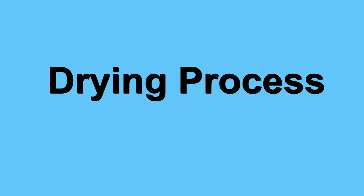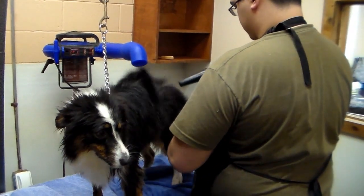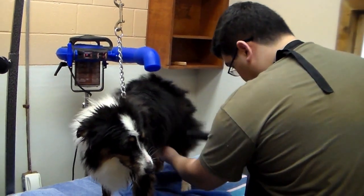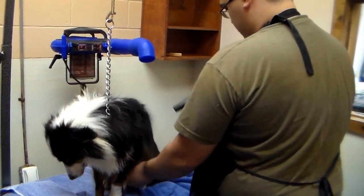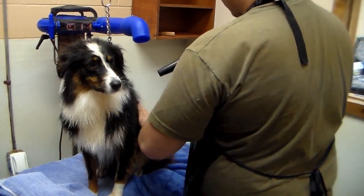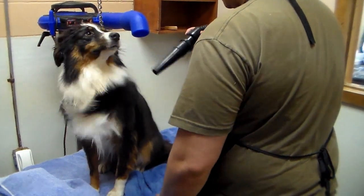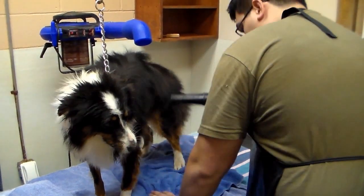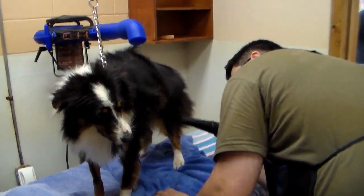The next step of the grooming process is drying the dog. The dog we are drying here is Roo, an Australian Shepherd. This is an important part of the grooming process because our powerful forced air dryer not only dries the coat, but also blows out the cottony undercoat that needs to be eliminated. The dryer nozzle is small so that a powerful concentration of air comes out. The dryer is briskly whisked across the dog's coat, doing sections at a time to get the dog dry.